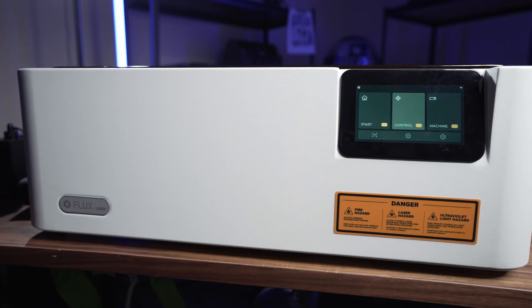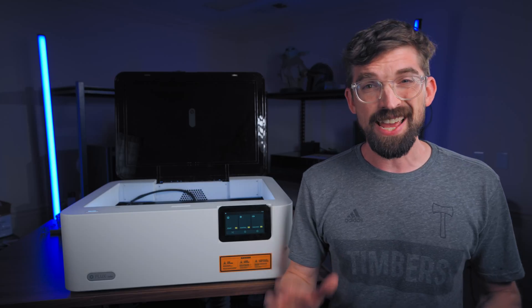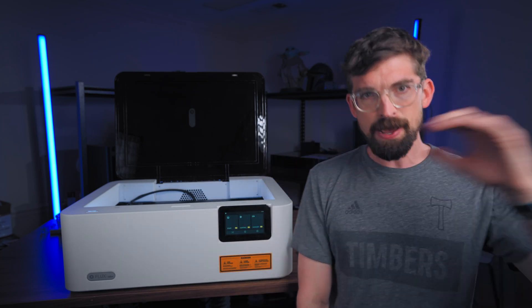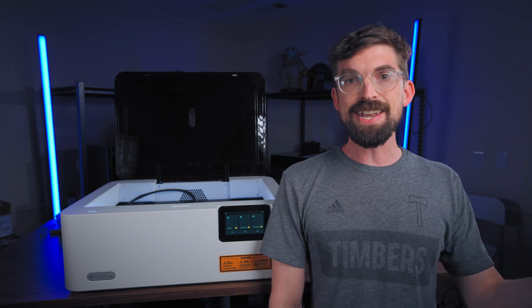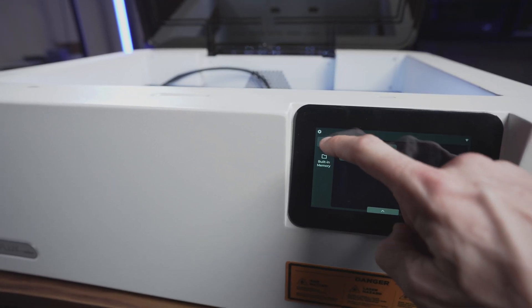This is the Flux Ador and it is the world's first printer, laser engraver, and cutter combo. This isn't the first machine on my channel with that combo, but it was the first one to come out. The Flux Ador came out a while ago but is now finally being released in the United States, so we're going to dive into this machine.